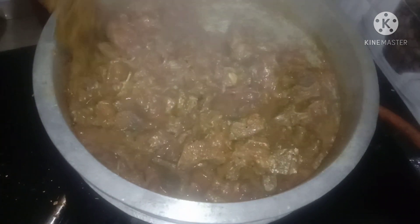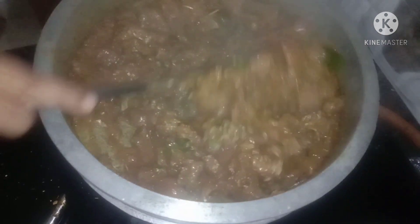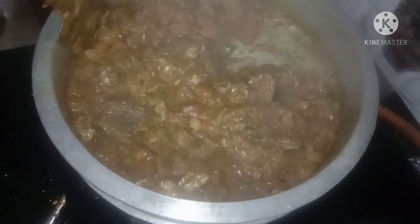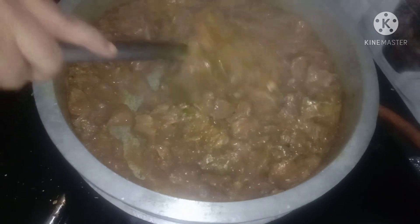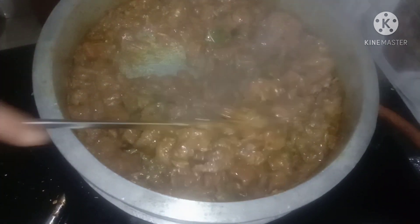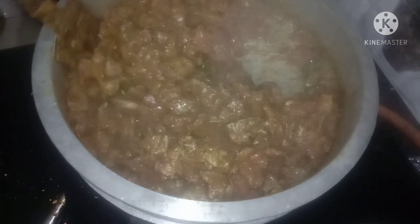Now let's put the beef in a little bit. We will put our beef in the bowl. Then we will put it in the bowl. Put it in the bowl.